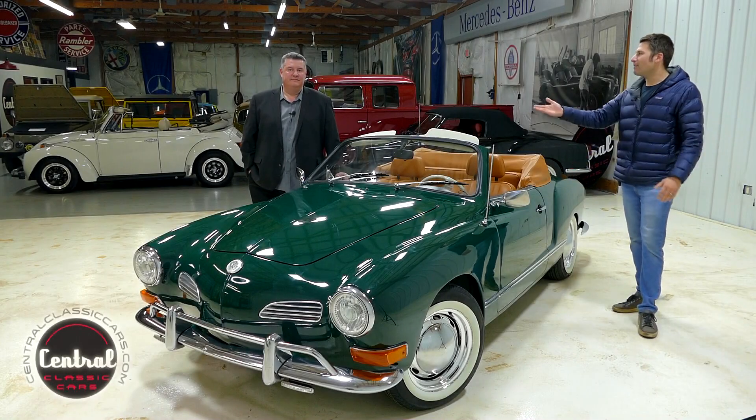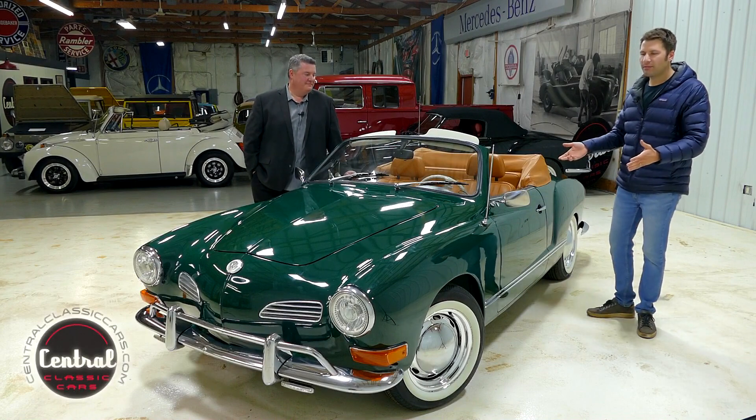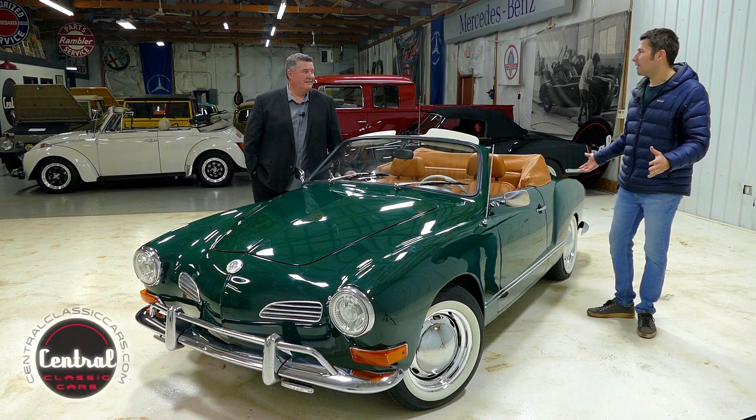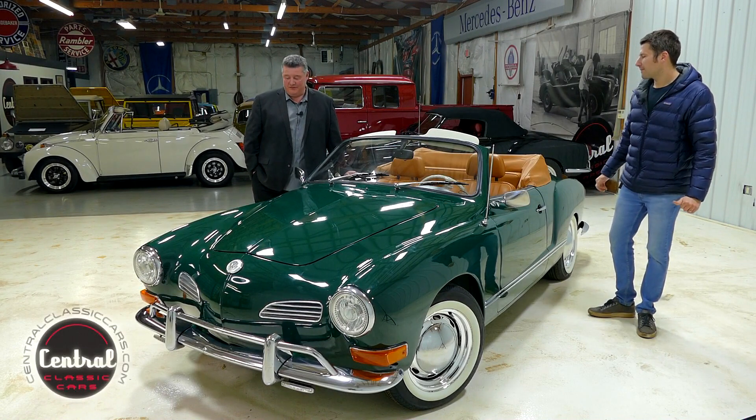This is John with Central Classic Cars, I've got Matt Medlin with me today. We're going to go through a 1971 Volkswagen Karmann Ghia, beautiful car. This is one of my favorites so far — that dark emerald green, tan interior, tan top.